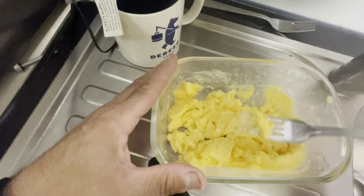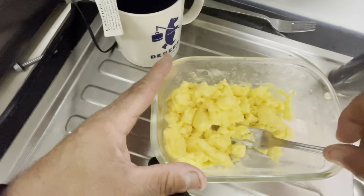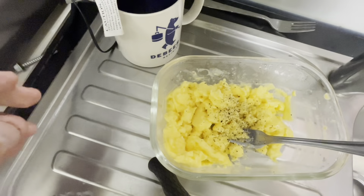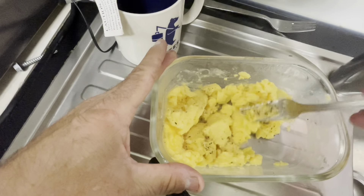Made at a fraction of the cost of what it would cost in a cafe here in the city. All I do now is just sprinkle some pepper over the top, and voila — gourmet style scrambled eggs made in the microwave in the shed.